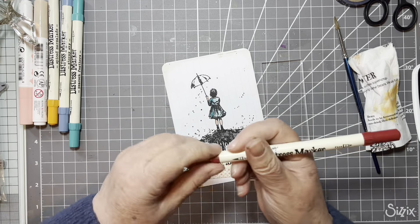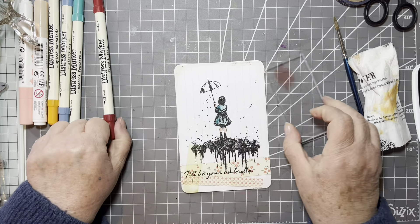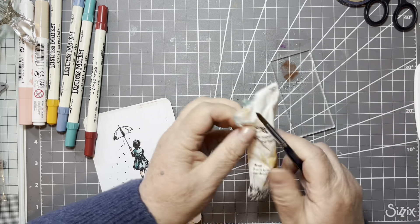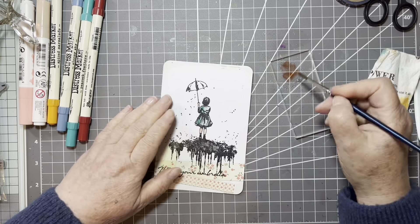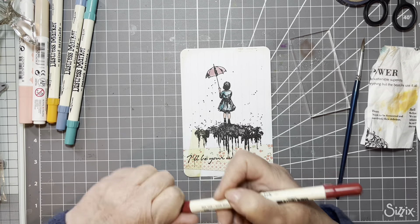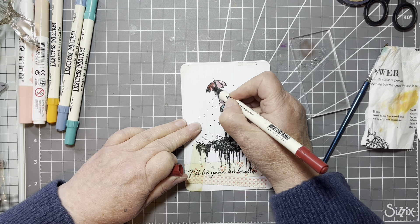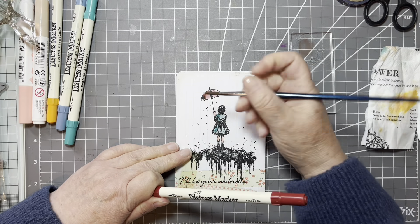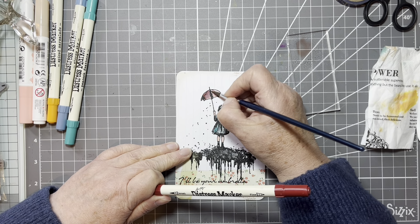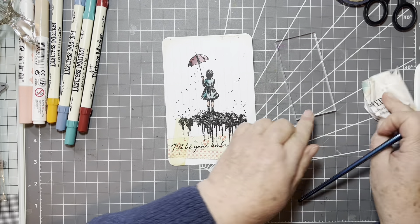That was Peacock Feathers, and this is Fired Brick. Again, a squirt of water. Take the tail off the brush and add the red to the umbrella. We're going to put the dark on the left side because the sun is hitting the umbrella on the right side. We'll just lift a wee bit with our brush. There we are — so that's one card done.